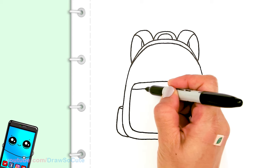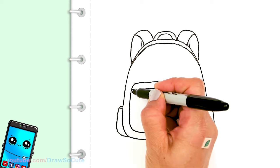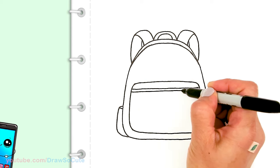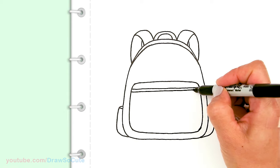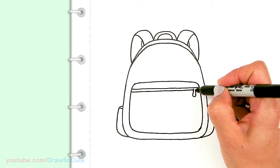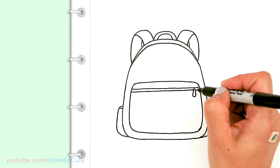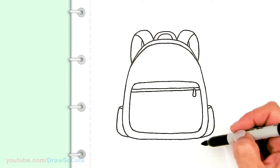Now I'll come in here and draw a straight line across for the zipper area, then draw another line. Before I finish it, I'll stop and add a zipper tab where you pull, then finish off my line right there.